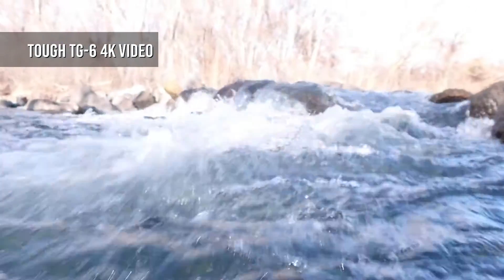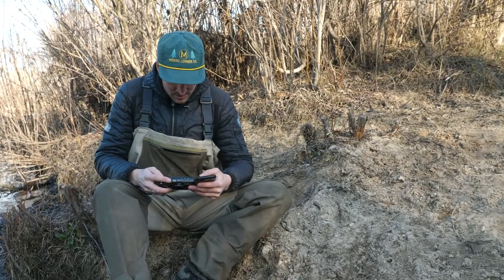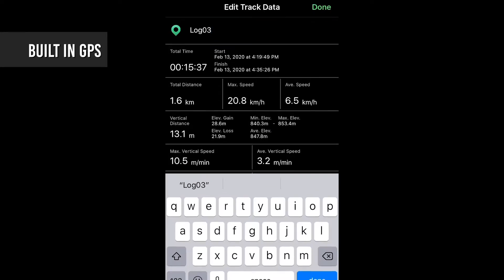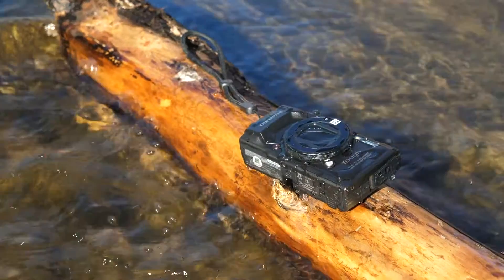Video can also be captured at up to 4K 30p. As well as a powerful suite of stills and video features, the TG6 also offers a built-in GPS, with a compass, manometer, thermometer, and accelerometer. A tracking feature associates the location of a photo with shooting and location data via an app.